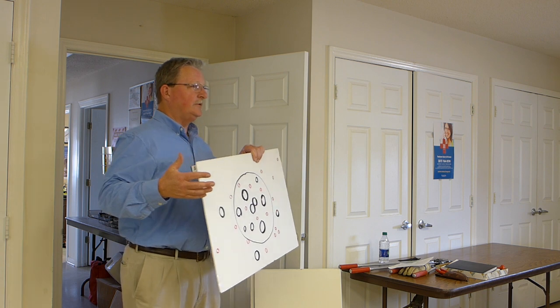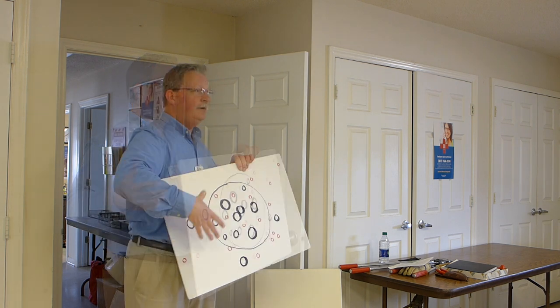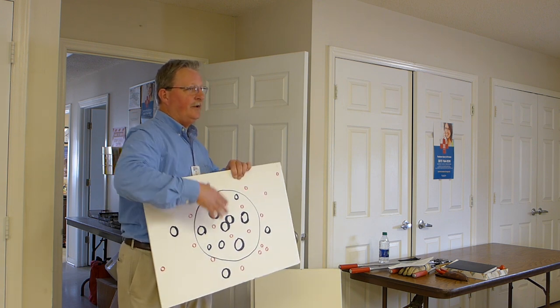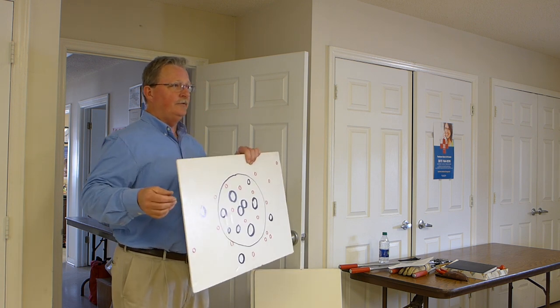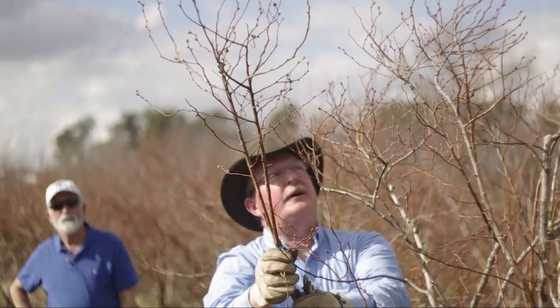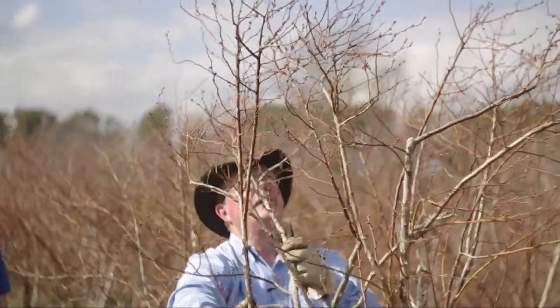The first thing we do when we go prune is look for canes coming up outside a certain circle. The circle is entirely in my mind — it's me walking up to the bush and saying, that's as big as I'm going to let that bush get. It doesn't matter if it's the prettiest cane on the bush; if it's outside the footprint, I cut it off. That's my first move on blueberry pruning, because I want to be in charge of how big the bush gets.